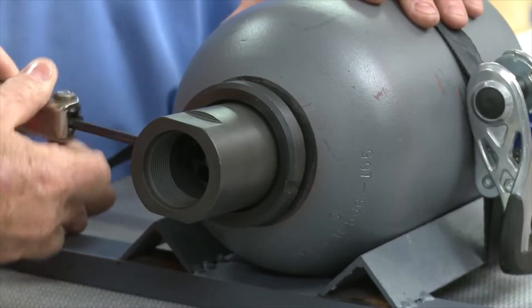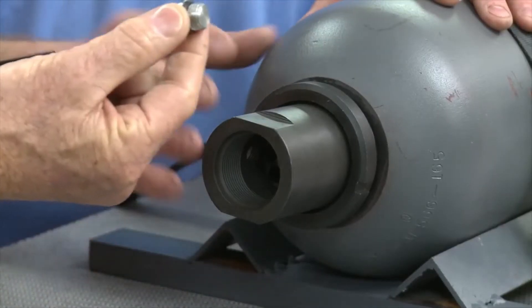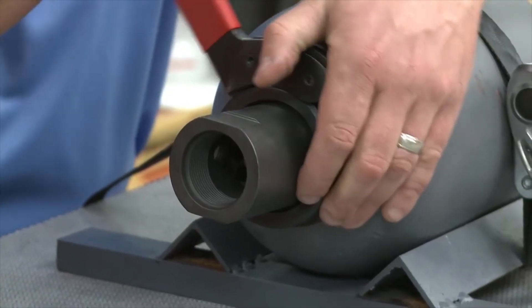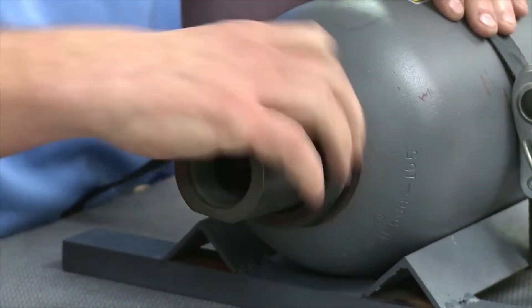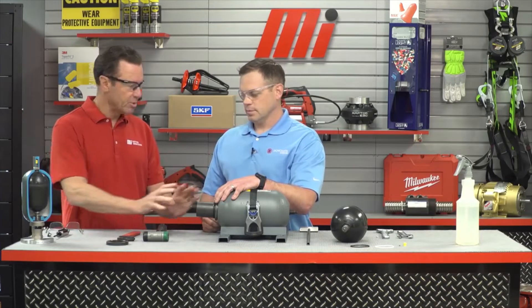Using an Allen wrench, you want to remove the bleeder valve from the poppet valve assembly — this is going to relieve any type of pressure that's built up in that poppet valve. Next, we want to use a spanner wrench and remove the lock nut from the poppet valve assembly. Now we saved those, as this is not something that's going to come in the kit, so we're going to reuse them later.